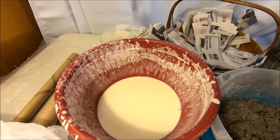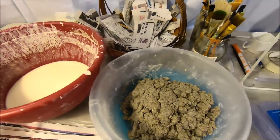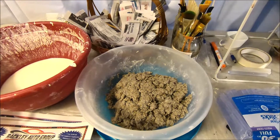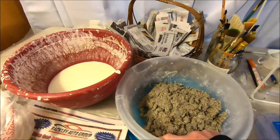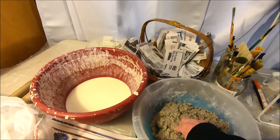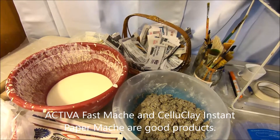You're going to need some paper mache paste — that's nothing more than a mixture of flour and water to a thin pancake batter consistency. You're also going to need some paper mache clay. I do have a tutorial on our channel on how to make paper mache clay using cellulose fiber insulation, but you can also buy pre-made paper mache mix that you just add water to.